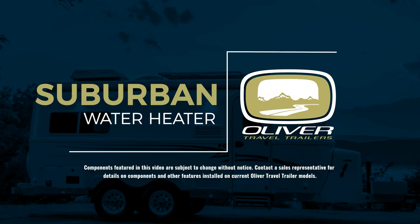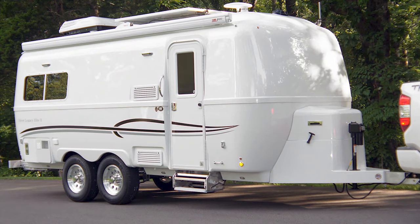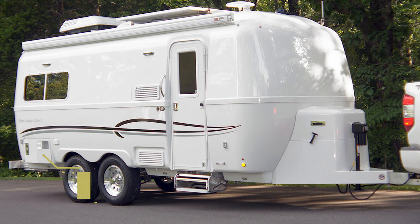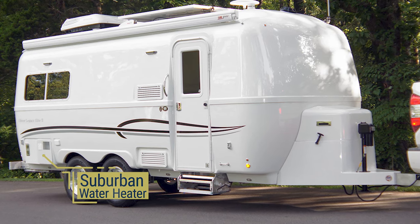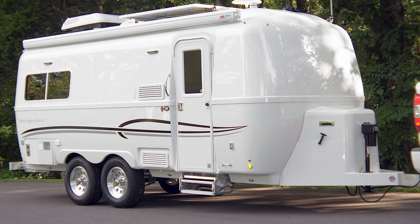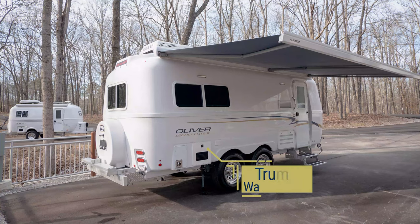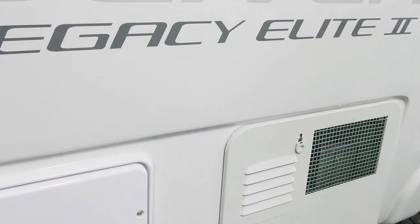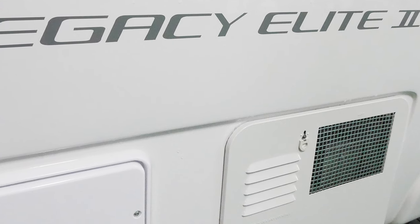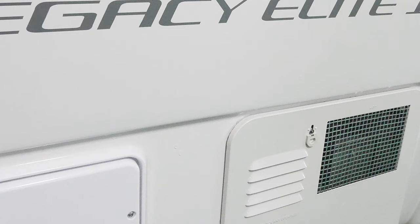Near the rear curbside of your trailer, you will find your water heater. When you ordered your Ollie, you might have chosen the standard two-way Suburban six-gallon DSI water heater, or you may have upgraded to the Truma AquaGo Comfort. If you have the standard Suburban six-gallon water heater, you'll need to know where a few things are located for general operation and maintenance.